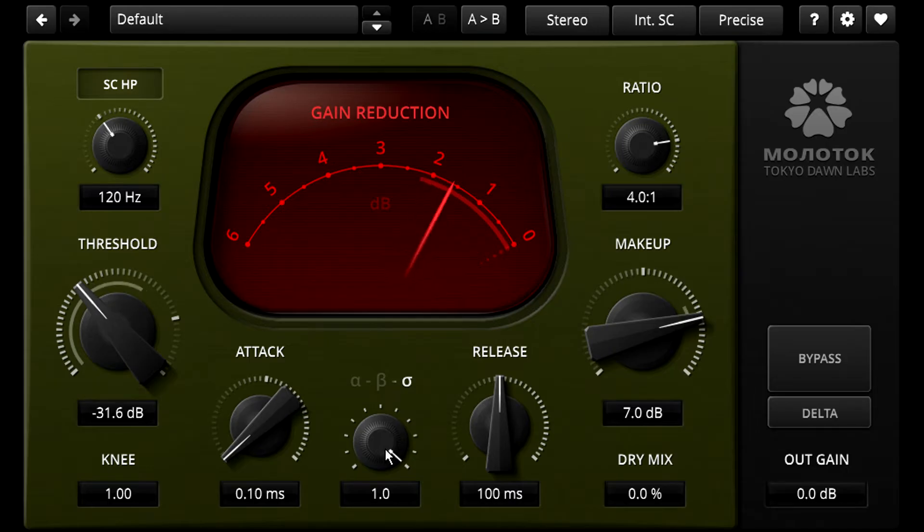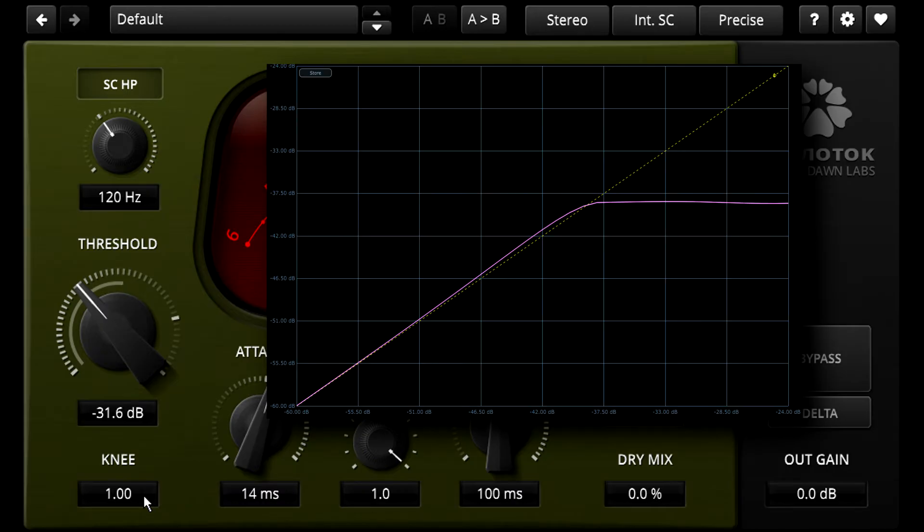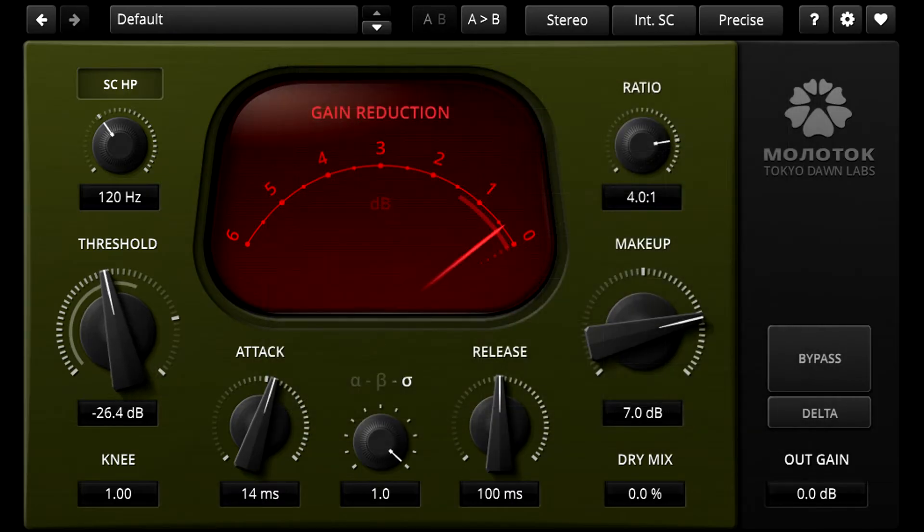You can also tune the attack of Sigma mode and create really exaggerated attack transients if you want, which you could then blend in more subtly with the dry mix parameter. While the Alpha style has an aggressively fast attack behaviour, the Sigma style attack could perhaps be described as aggressively slow. The knee control can also be useful here — softer knee settings mean a more gradual onset of compression, but harder knee settings above 0.5 start to introduce a little positive bump before the gain starts to dip. If you set the threshold so that transients bounce around the knee, you can exploit this knee shape to add a further punchy character.